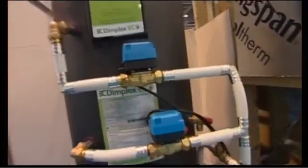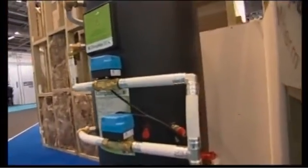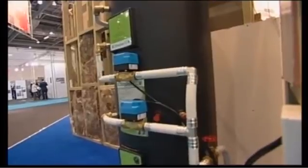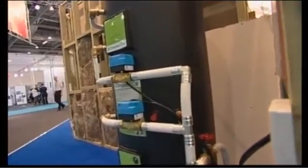It can freeze the ground, so you've got to be very careful where you site them. The key thing is training — you must have a registered installer to install this, otherwise it's going to be fitted wrong.